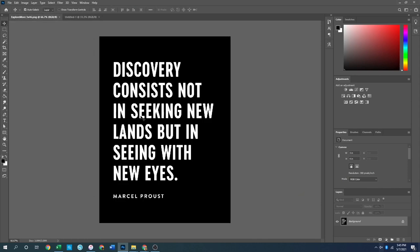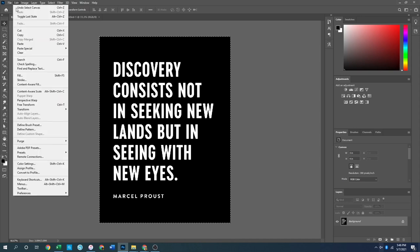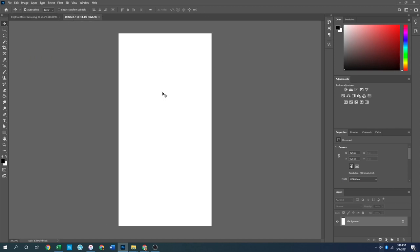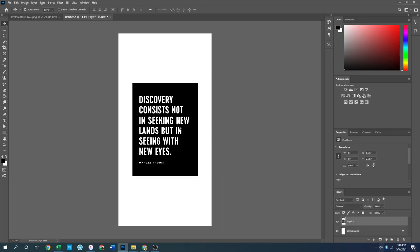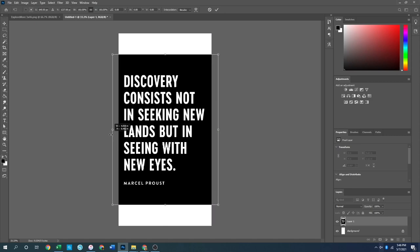I go back to my main card, Select All (Ctrl+A), copy (Ctrl+C or Edit > Copy), then go to the new canvas and paste (Ctrl+V or Command+V). It places the card in the direct middle of the canvas. From there I hit Ctrl+T to get the transform handles so I can drag the card all the way to the edges — and I'll make it a little bigger — then hit Enter to confirm and bring it into focus.